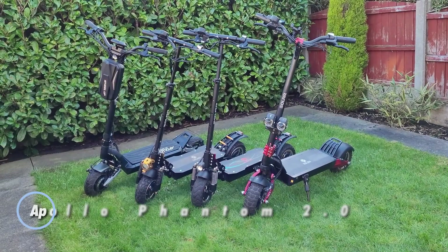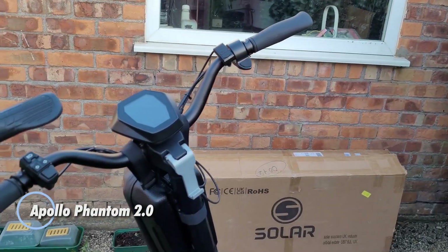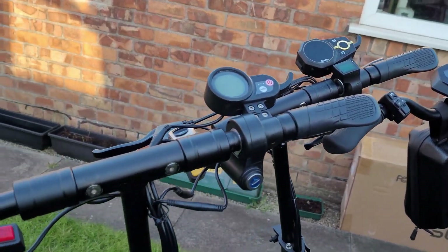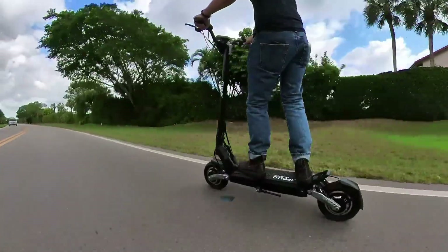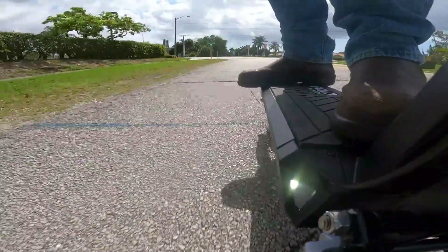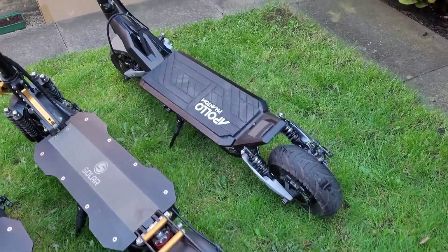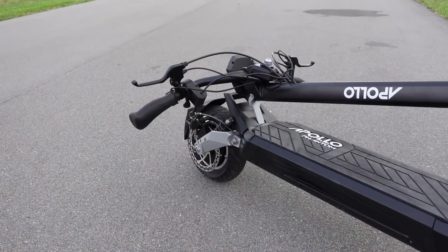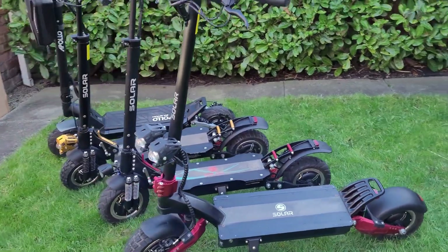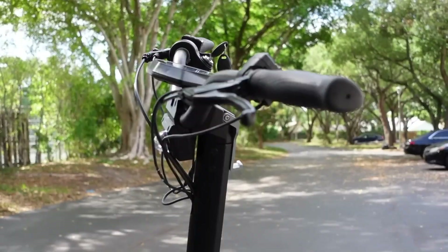The Apollo Phantom 2.0 is a top-tier electric scooter, engineered for both everyday commuting and exhilarating rides. With an impressive top speed of 41 mph and a range of up to 50 miles on a single charge, it delivers a perfect blend of power and long-lasting performance. Its advanced dual-suspension system ensures a smooth ride even on uneven terrains, while the regenerative braking system enhances both safety and battery efficiency.